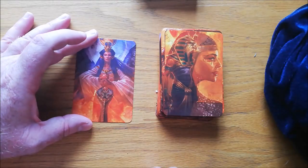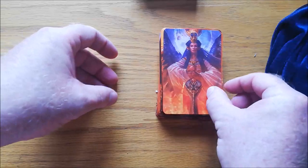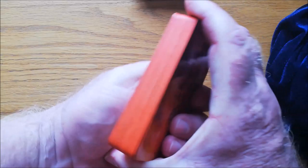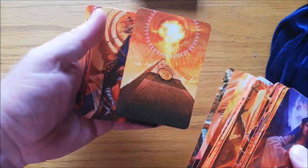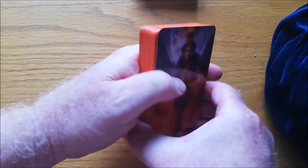That looks like Cleopatra. And there's the last one — it's a smallish deck, not huge. I have edged mine in a bright orange just because there's so much orange and red in the cards. So I've actually edged mine in a bright orange. Really nice.